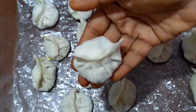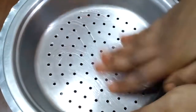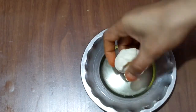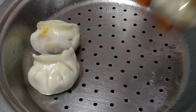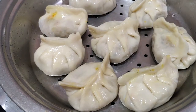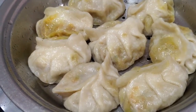Let's put water in the steamer. We will steam the momos in a steamer with a little oil. We will cook the momos on a medium flame for 12 minutes.